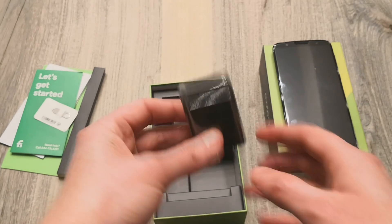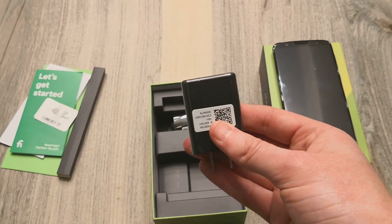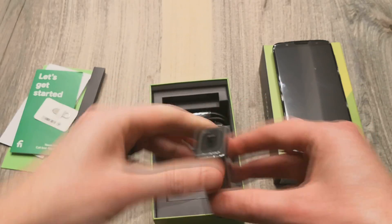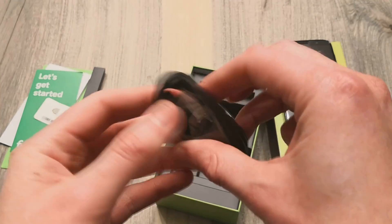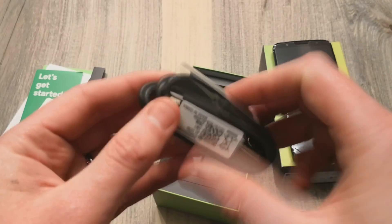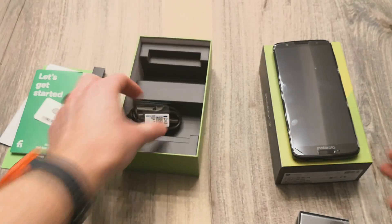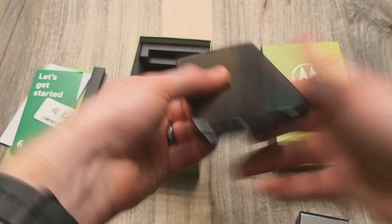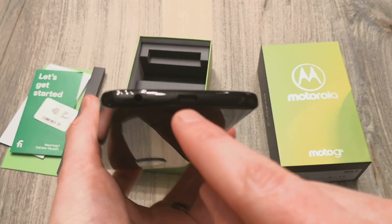Here is the charging brick, which does support quick charging. I think this is a 19 or 16 watt charger, which is great. Here is your charging cable, which is also in black, and this does support USB-C. So a budget device that supports USB-C, as we can quickly take a look at right down here.